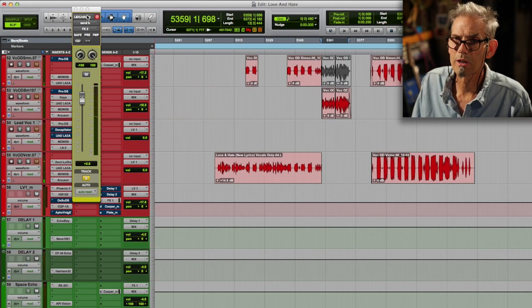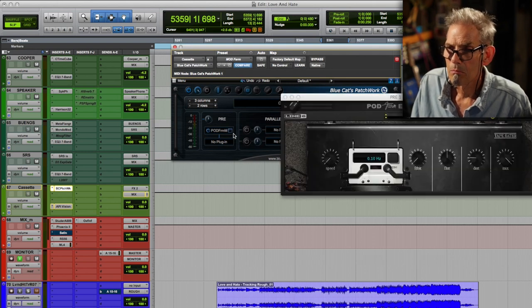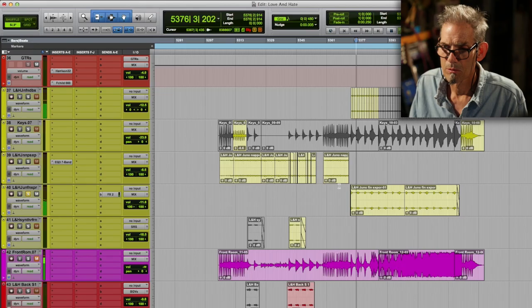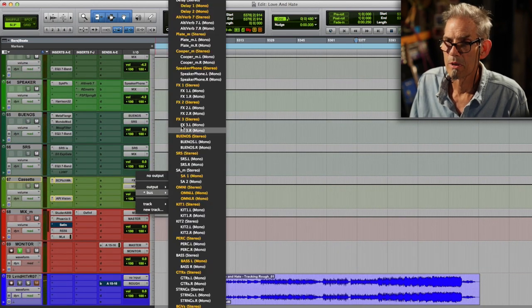So that's a little plug-in from the old days, wrapped in this Bluecap Hatchwork — a little mixer. It's from Pod Farm, and I just love this cassette eater thing. I'll use it for as long as they'll let me. And I'm going to put that through my SRS.